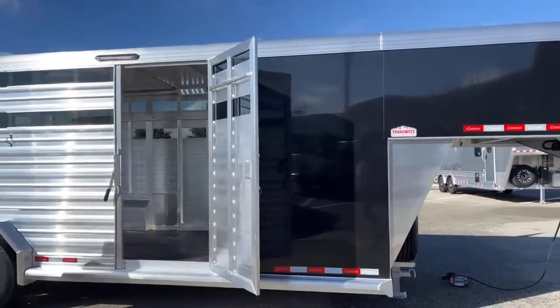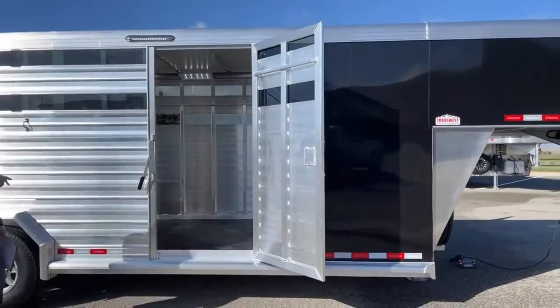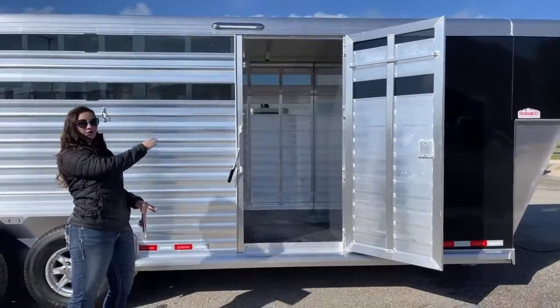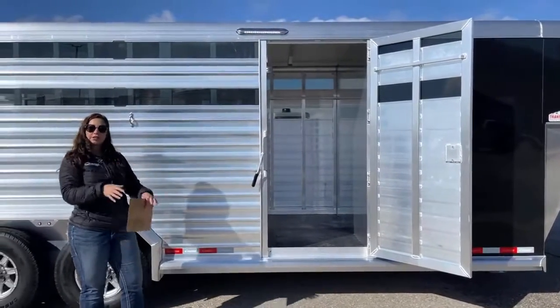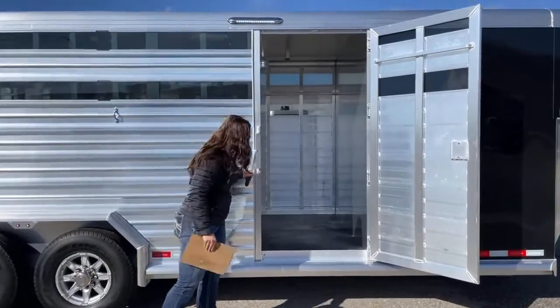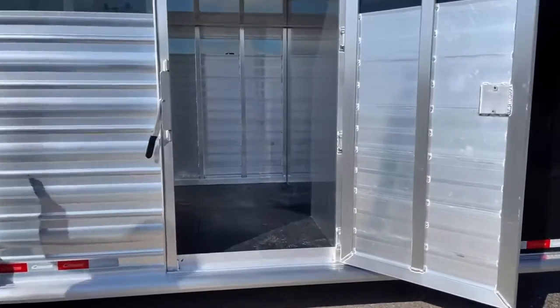Over here, we've got an escape door on the hip side. These customers wanted an escape door on the hip side and a tack door on the driver's side. You'll see on the other side there is a tack room on this. The escape door goes into that first stall area.